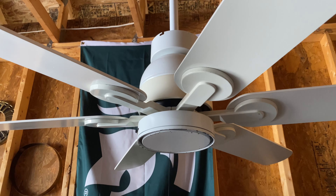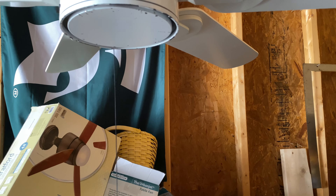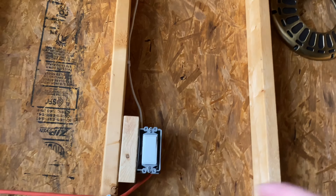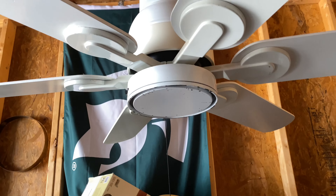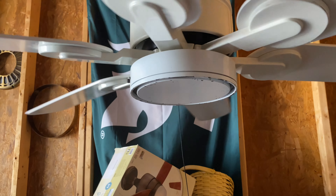Ignore the background, it's a mess. Going to turn it on. Need to turn on the switch. I need to clean this place up. Here's low.